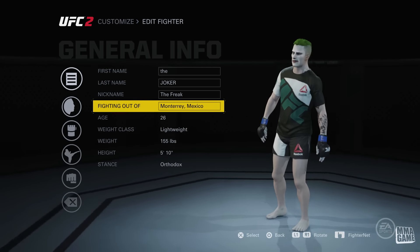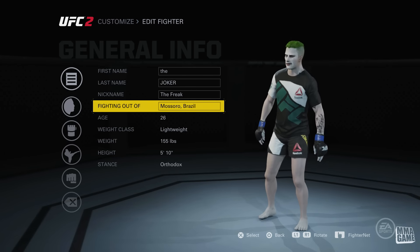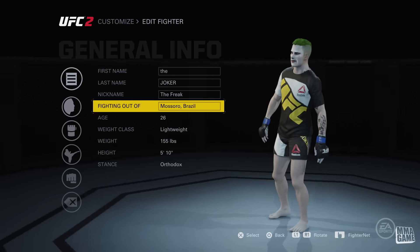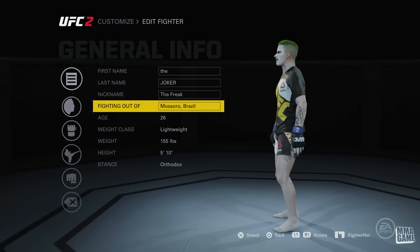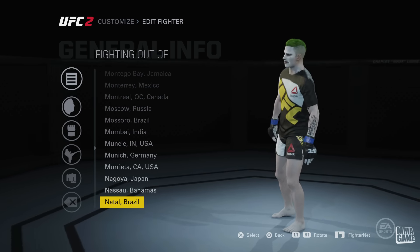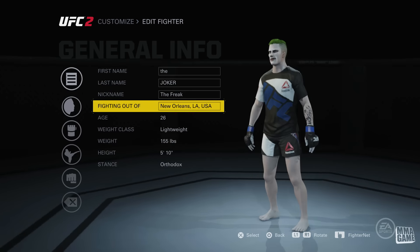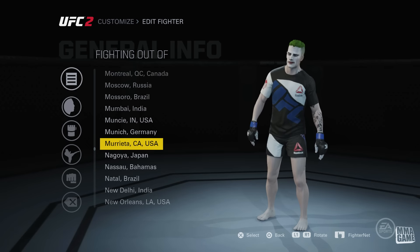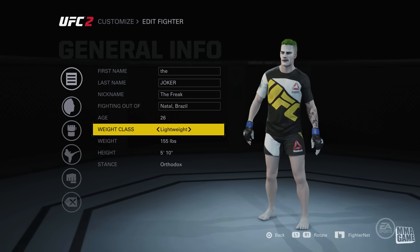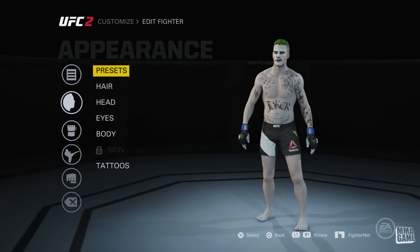We'll start off with the general info. Basically nothing major here — I used 'The Freak' for his nickname. An interesting thing I did was made him fight out of Mexico. The reason I did that is because if you change where they're from, it actually changes their shirt color. The yellow actually looks pretty good. So I was just going through the different countries to see how it changed the colors on not only the shirt but also the trunks. There's like yellow, green, and blue available. We'll keep it at yellow because it looks good. He is a lightweight.